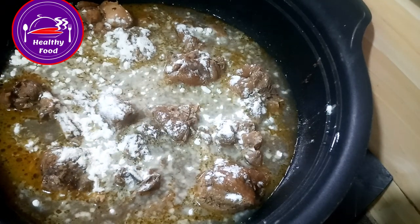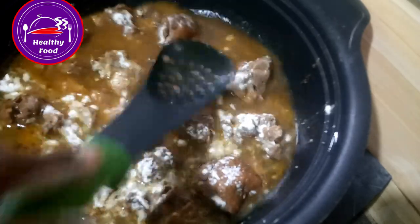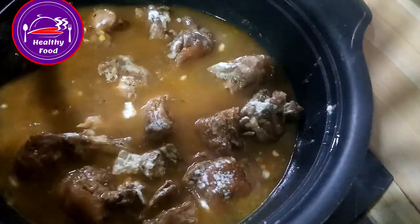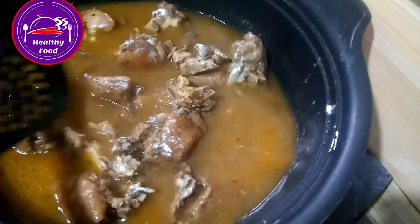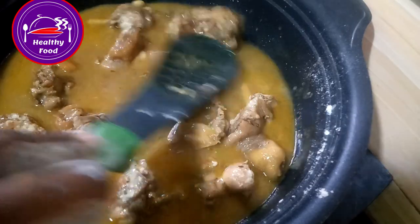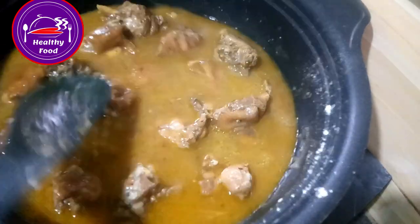So you stir to break up those lumps, then I'll quickly cover it and allow it to boil for about five minutes.